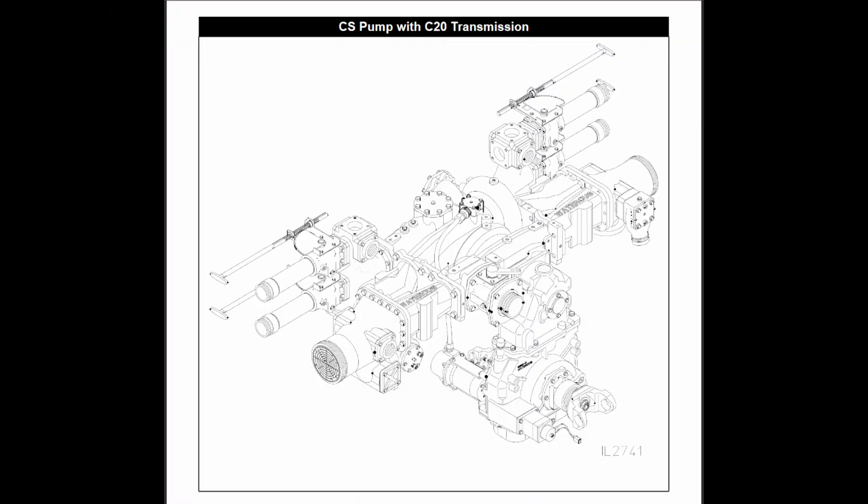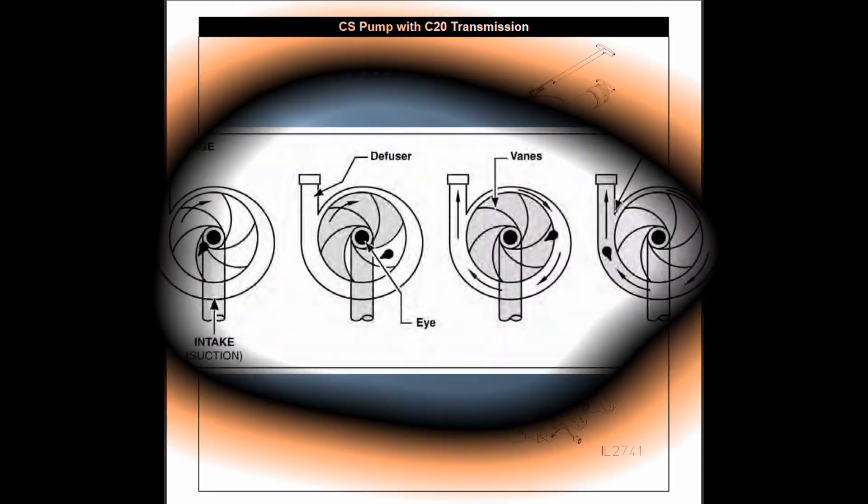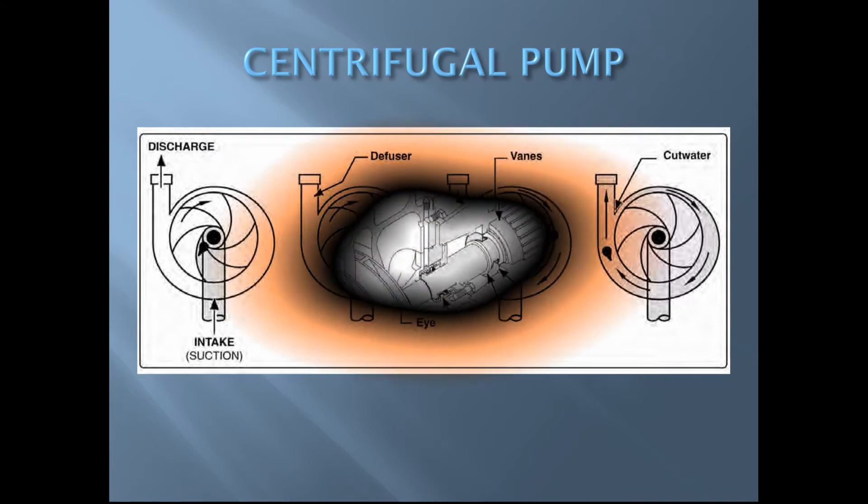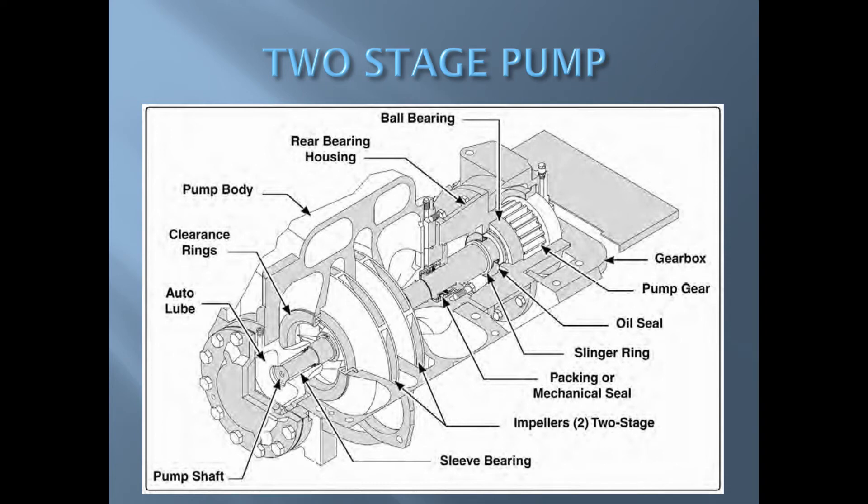With a single stage pump, water enters the eye of the impeller, goes through the impeller, and directly out the discharge side of the pump. This is the simplest, cheapest, and most common design of modern pumping apparatus.